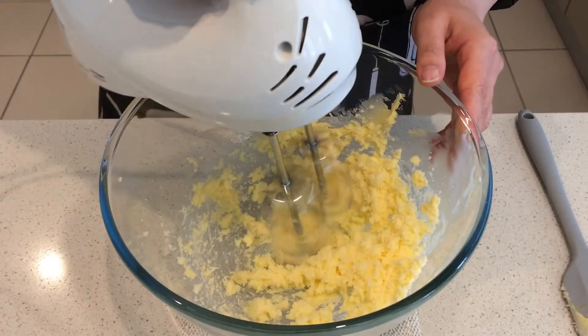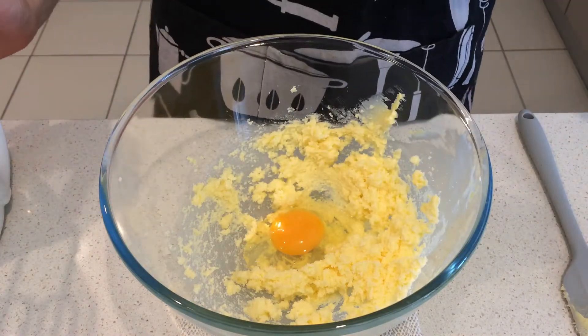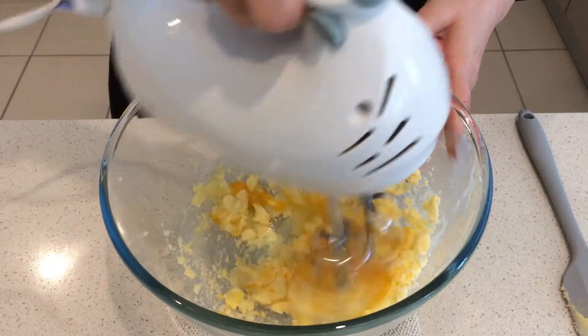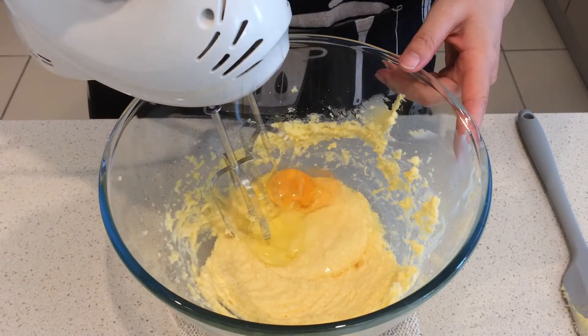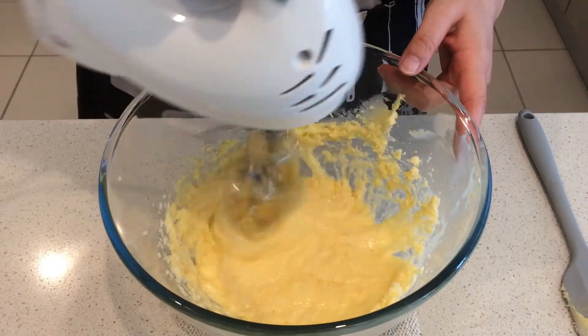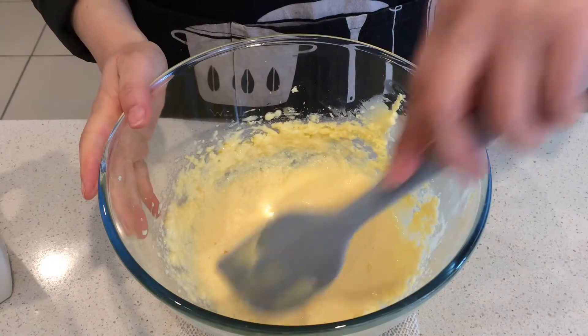This is about right. Add an egg and beat well. When the egg is mixed in well, add another egg and beat well again. Adding eggs one at a time is important because it is a lot easier to incorporate eggs into the butter mixture.